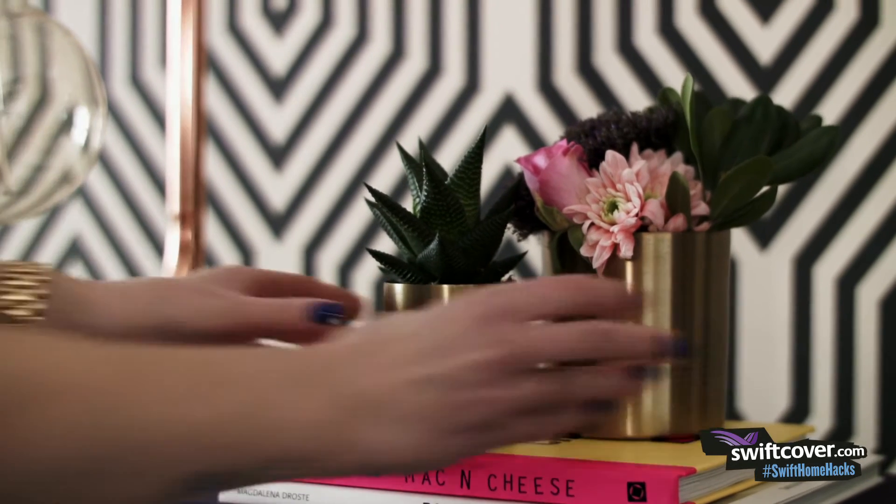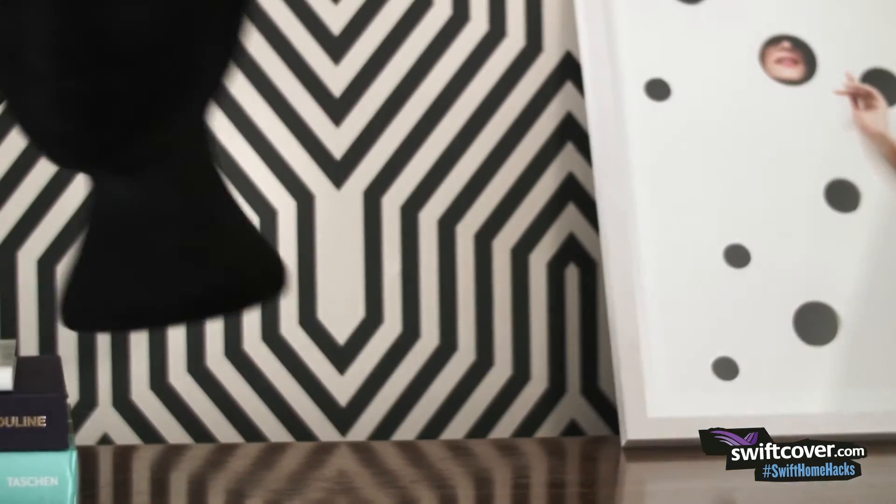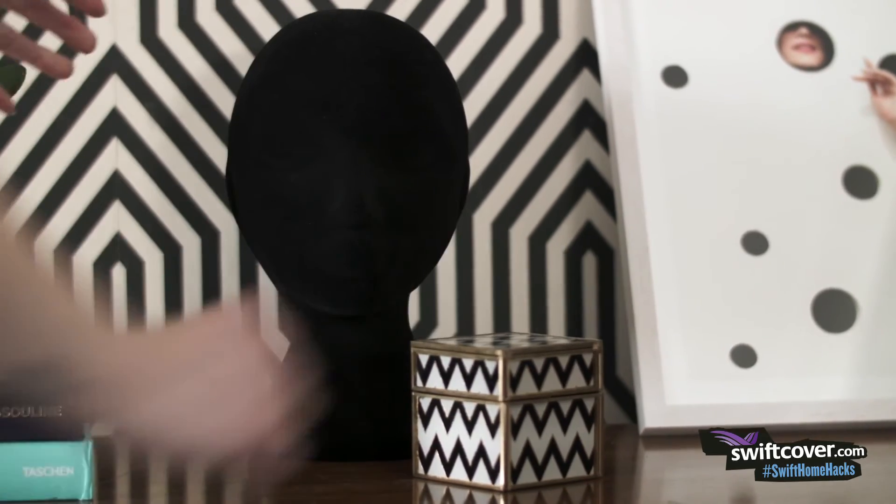Add some fresh flowers and an accessory or two to give it a finishing touch. I'm going to use this mannequin head that I had hanging around from an old styling job.